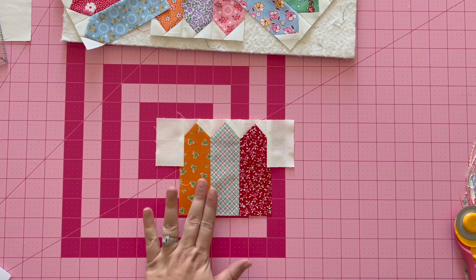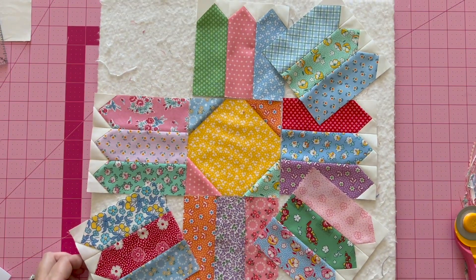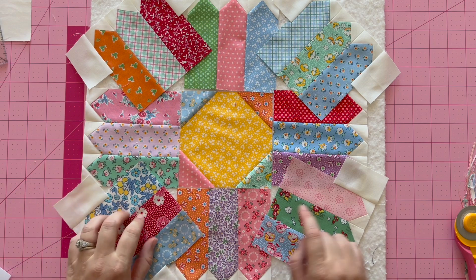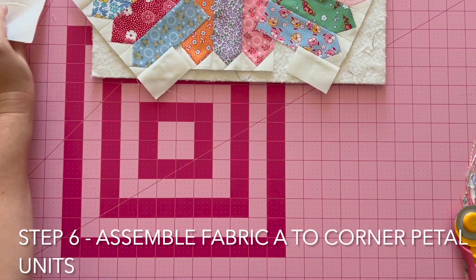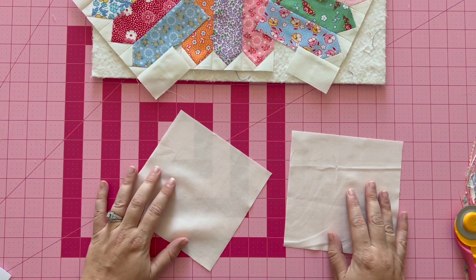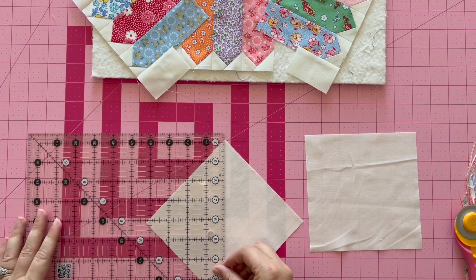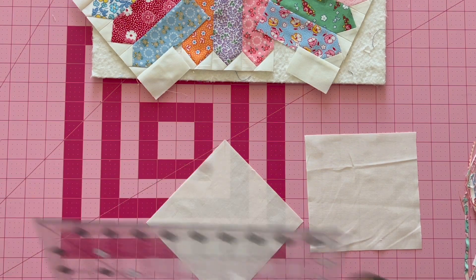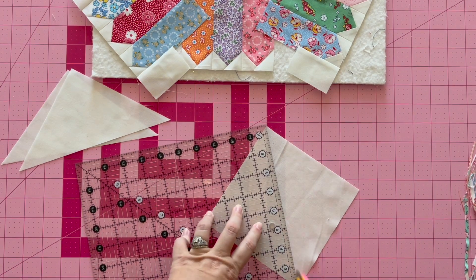Do this for each of the petal units you selected to be in the corners, then move on to step six. For step six, you will need your fabric A squares. You should have already drawn a diagonal line on these in step one. I'm going to cut on the diagonal. Note that you are cutting this on the bias, so be careful not to stretch these pieces — you need them to keep their shape for this block.